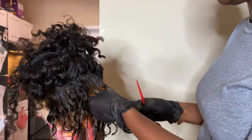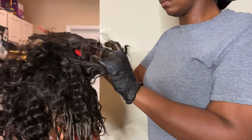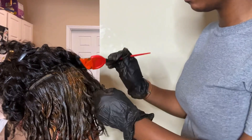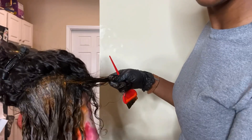I like to start from the roots all the way down to the ends. When you're working with curly hair, it may be helpful to kind of brush it out so you can make sure that the color is getting distributed through each strand as well.